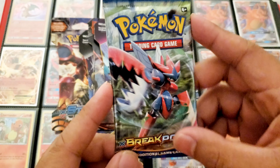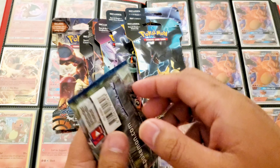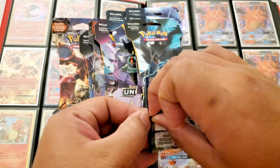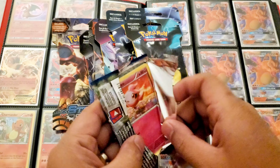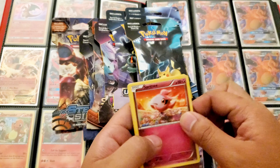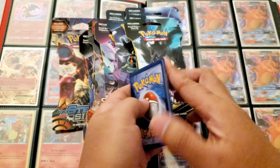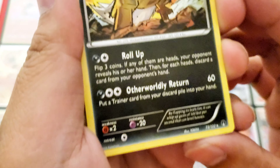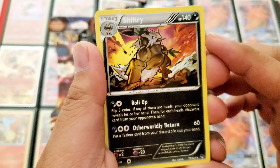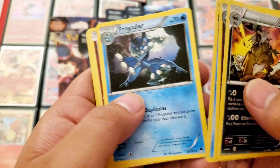Alright, let's start with Breakpoint — pretty cool artwork on this, it's a Mega Scizor. I actually saved the booster pack wrappings; my wife is right next to me watching me open these packs. Let me do the card trick — one, two, three, four. I don't know if that's actually a card trick. The rare is Shiftry — very cool.